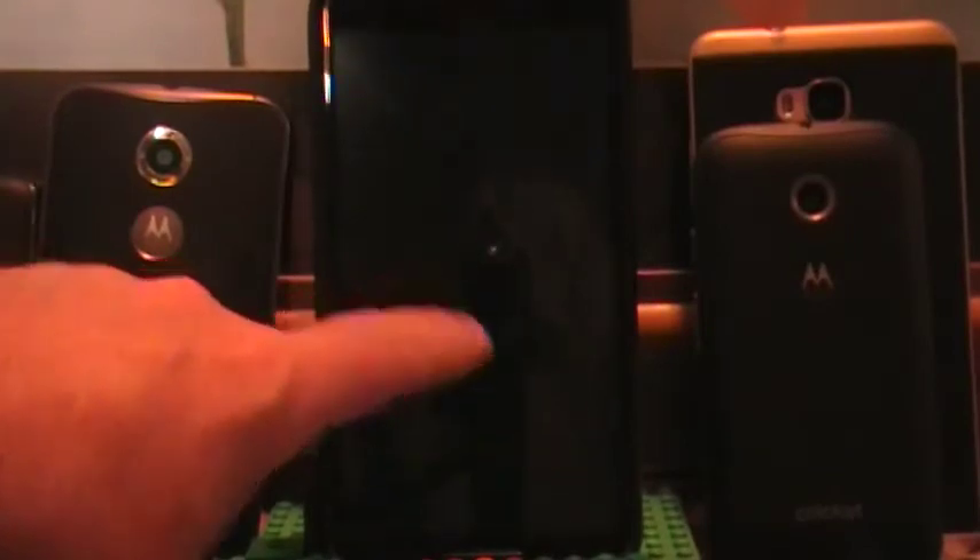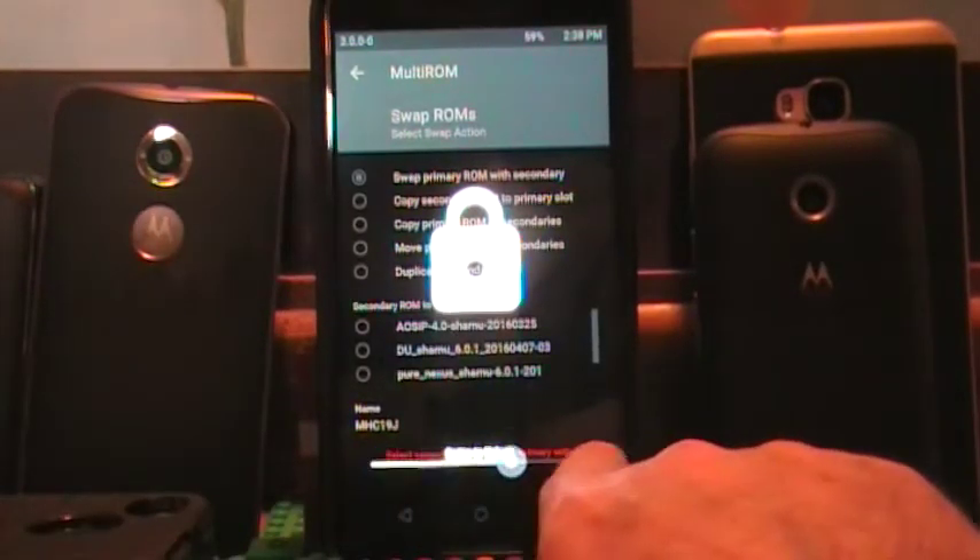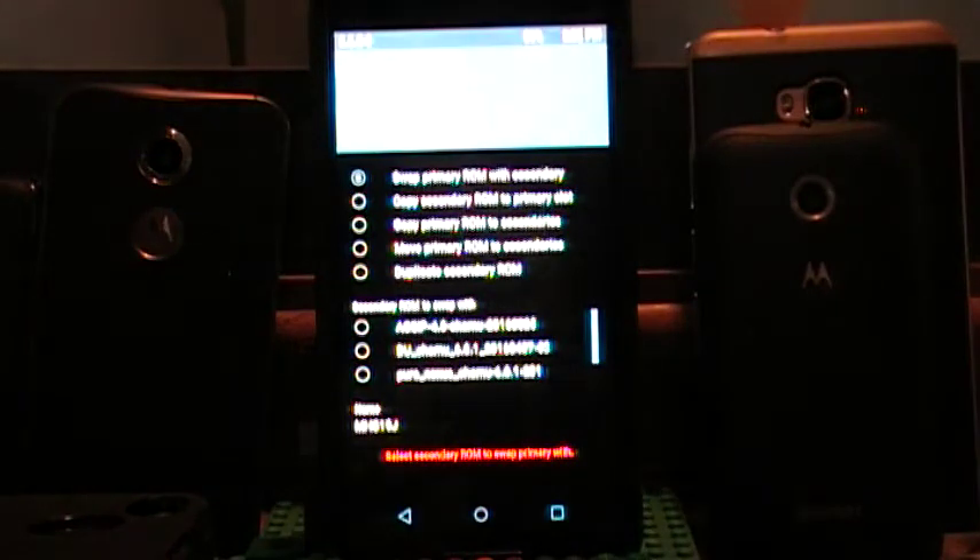Well, the best way to do it honestly is to just flash it in your primary and leave it there. But if you are hell-bent on putting it in your secondary, I suggest flashing it in your primary first — just like they tell you to do. Flash the ROM, flash SuperSU, the ROM and SuperSU and any mods, because it has GApps and everything right in it. Once that is done, boot your ROM up, set it all up, get your Google account and all that stuff ready to go, then boot back into multi-ROM and swap it with a secondary, moving it to a secondary spot and putting another ROM in your primary.